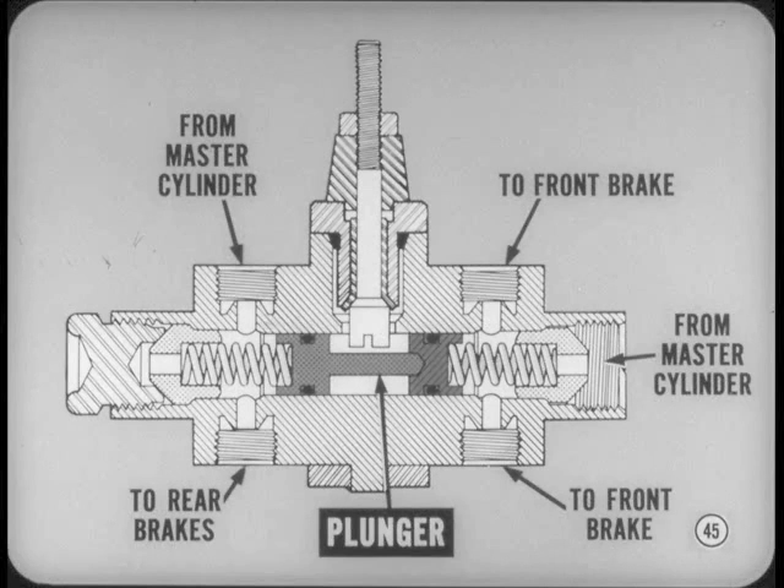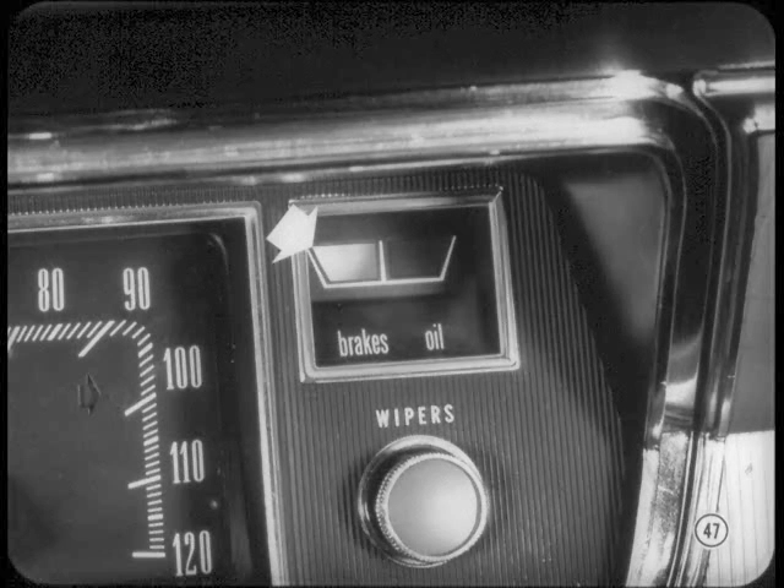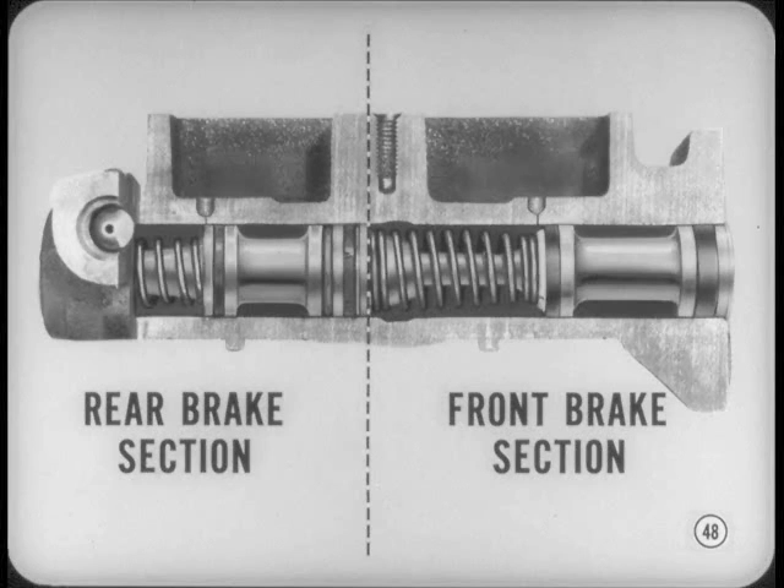The warning light plunger is spring-loaded and remains centered as long as operating pressure in both systems is normal. If pressure drops below normal in either system, higher pressure in the other system moves the plunger against the switch contact and the brake warning signal lights up. The brake warning signal also lights when the parking brake is applied and the ignition is on. If the signal goes on when you apply the service brakes, there's a pressure loss in one of the service brake systems.